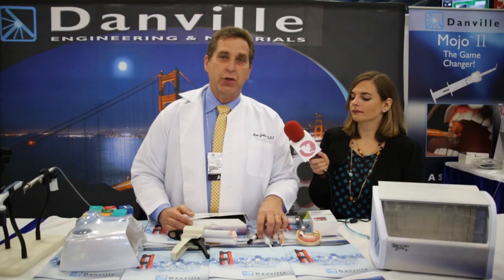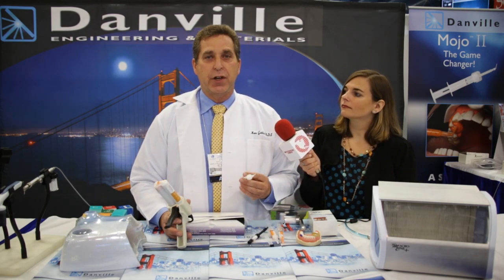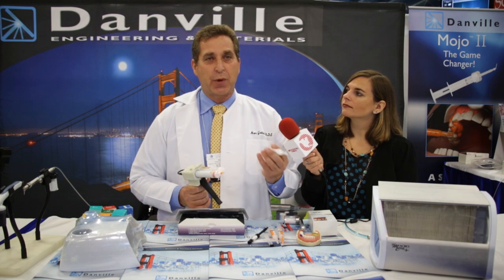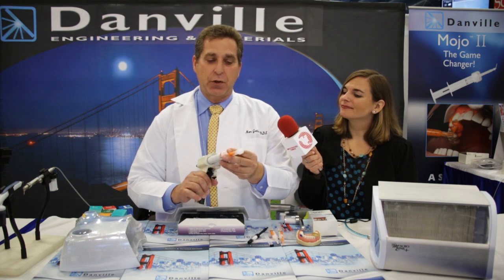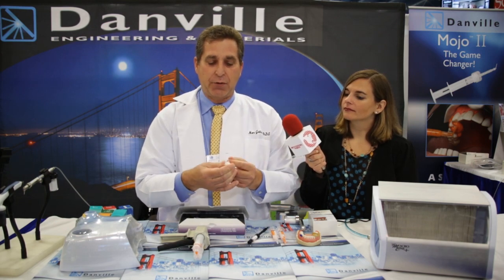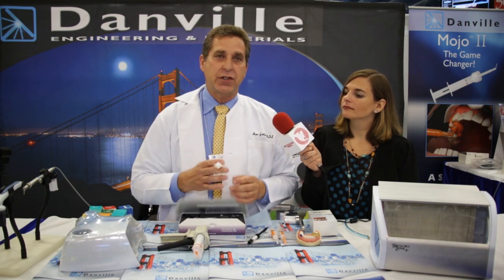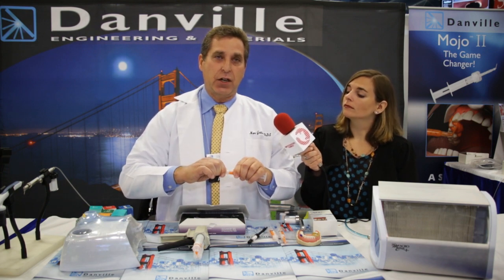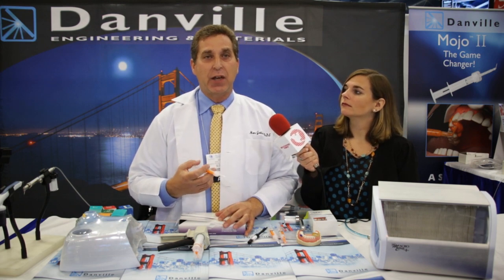Another unique product we have is the Mojo 2 syringe. The Mojo 2 syringe allows the doctor to do a unit dose impression syringe. The typical mixing tip you apply to the end of the cartridge. With the Mojo 2, you hold it like a cigarette right up against the cartridge, and with a gentle squeeze you fill it about two-thirds of the way — that's enough material for a three-unit bridge. We apply the plungers to the bottom, and by simply rotating this 90 degrees, that locks the cartridge closed so that you can store this indefinitely. You can use it now, an hour from now, tomorrow, next week, or next month. By rotating it another 90 degrees until you hear an audible click, that allows the doctor to inject it right into the sulcus at the time of the impression.